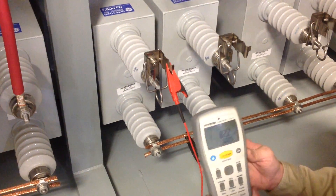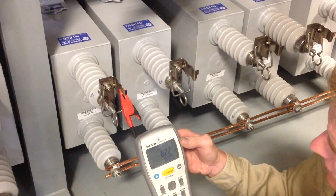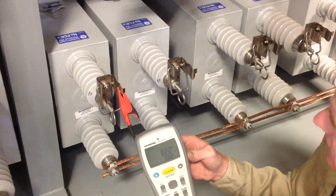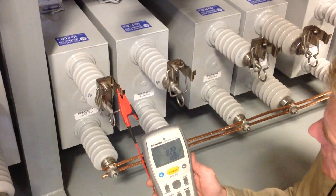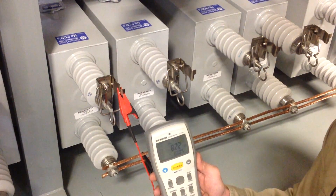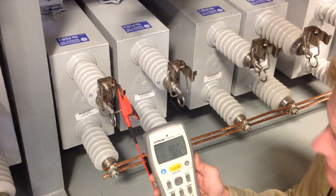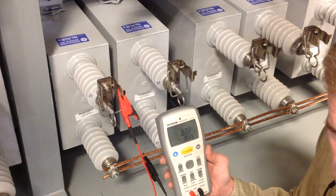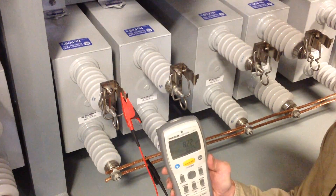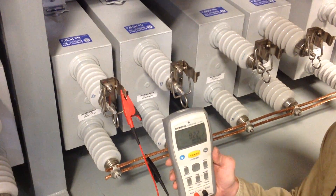If it was partially failed, you would see a higher value — a higher microfarad reading — as the sections in the capacitor are in series. So if you lose a section, you're going to read a higher value. 10% is usually the value that we consider the good range; anything over 10%, we consider that a failed or failing capacitor.